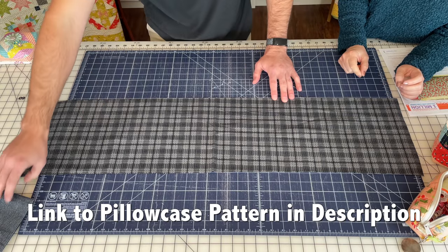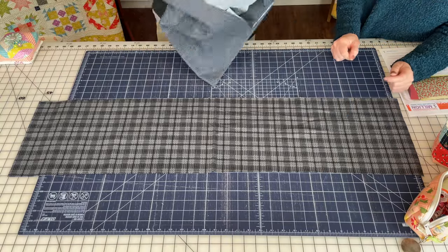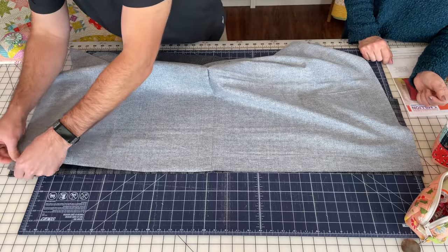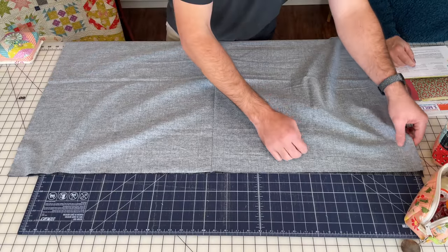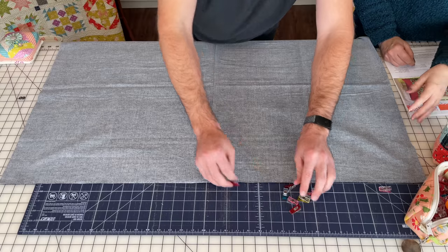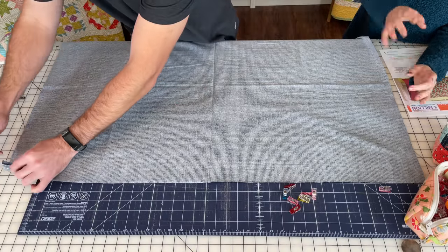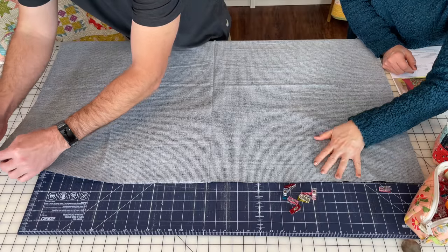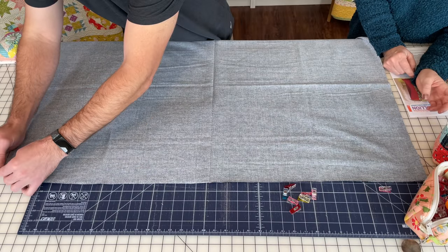Now you're going to take your pillowcase fabric and line up the top edge, but you're going to put the right sides together so the wrong side is up. You'll be able to tell which way to line them up. First just lay them together so they line up, and then put a few wonder clips in to hold it together. Clip it every six inches or so — just so it stays together while we do the next step.